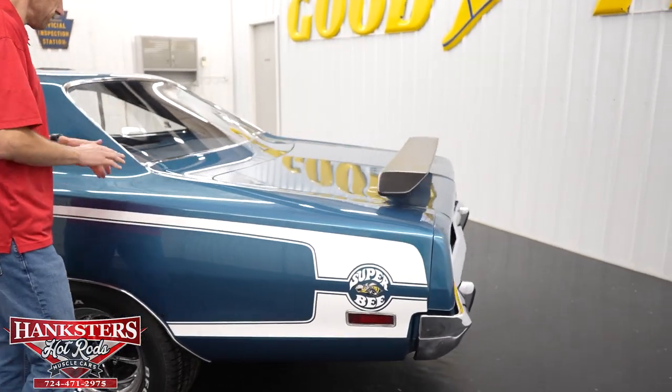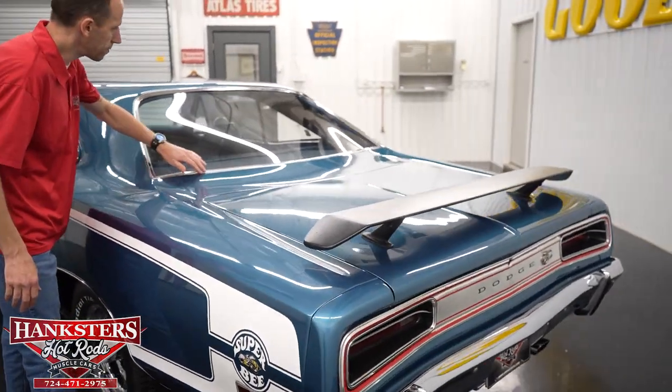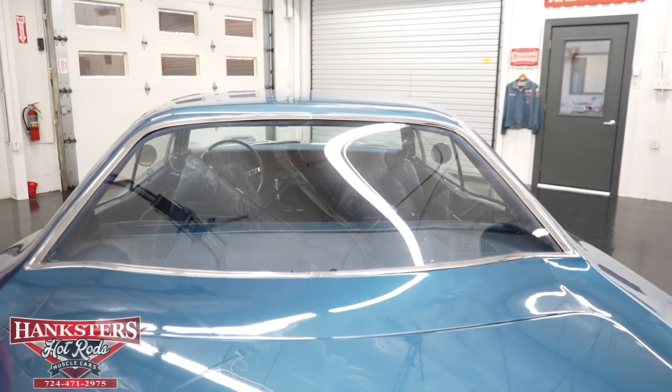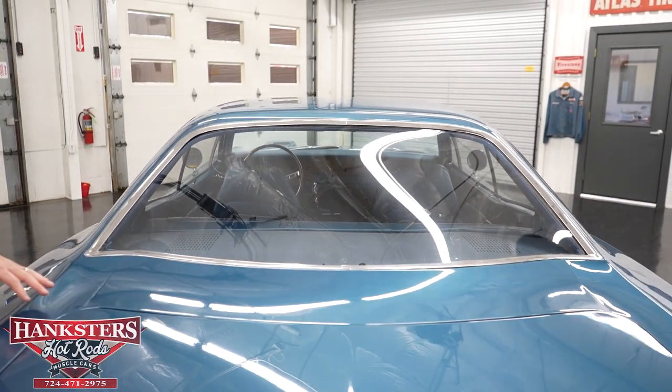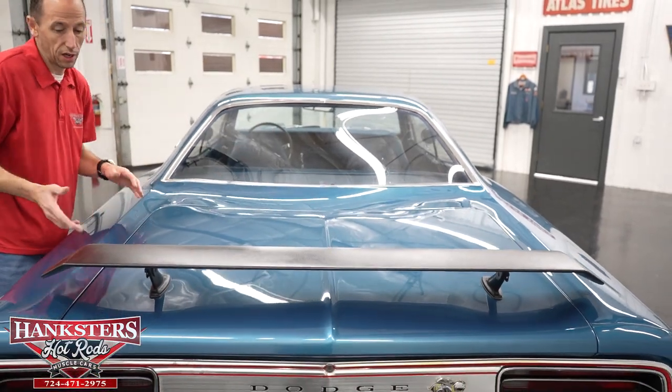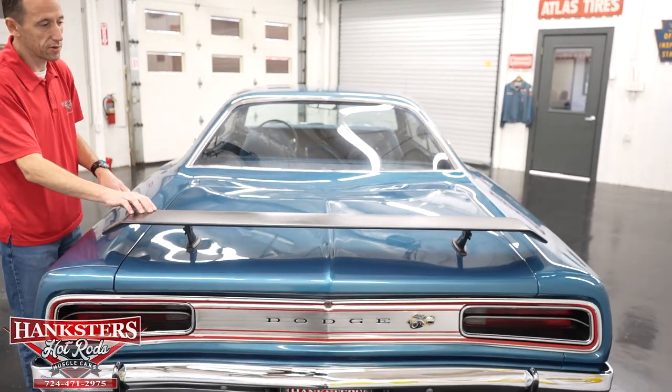Coming back to the back window, the bright work around it is in great shape, and the back window itself has no chips and cracks. Our gapping on the trunk lid is very nice and even the whole way around, and of course we've got the trunk-mounted rear wing in black.